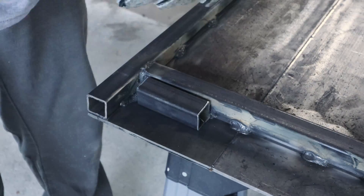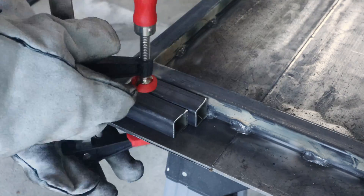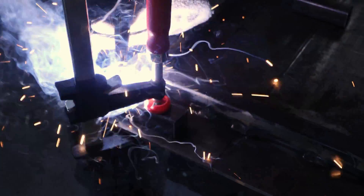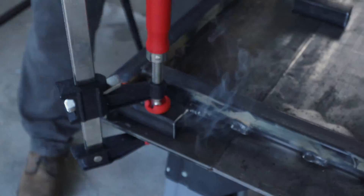Now it's time to attach the pieces that the legs will use to pivot against. If you build one of these for yourself, you may want to drill the pivot hole before welding everything up, as that will be easier than what I ended up doing later on.